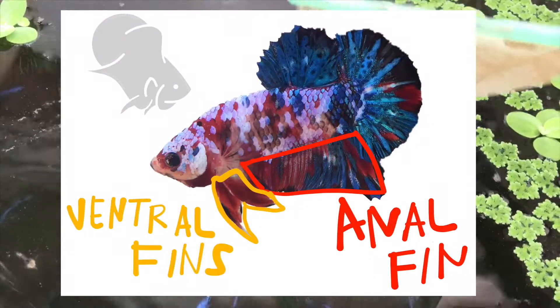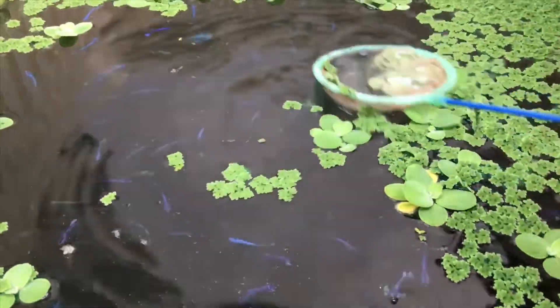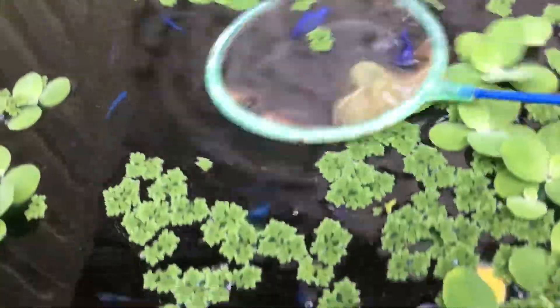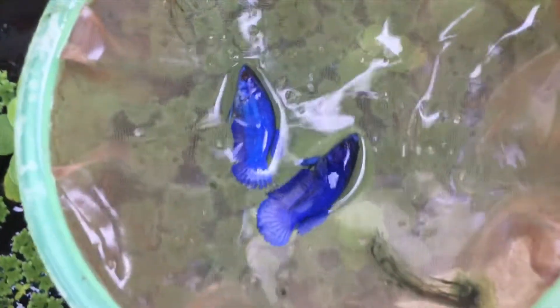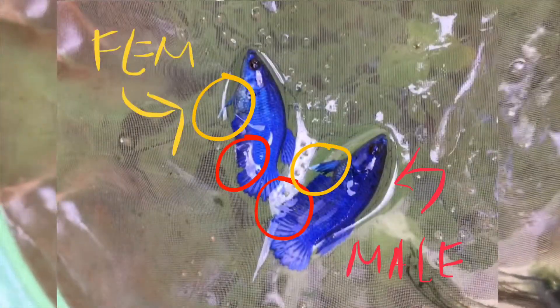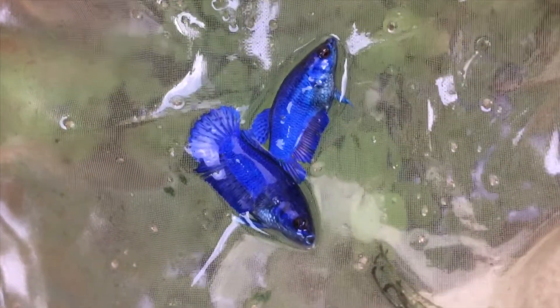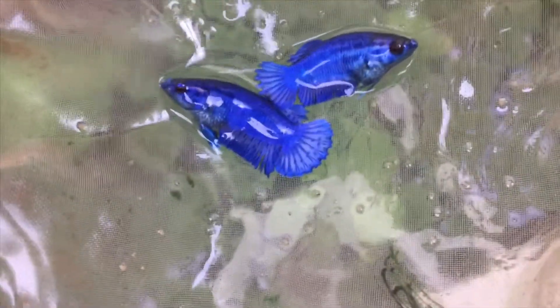The first indicator of a male and female betta fry is the ventral fin and the anal fin. This is my full mask royal blue. The anal fin of a male is much longer than the female's, and same with the ventrals — the two fins in the front near the belly. Males have thicker and longer ventral fins than the female.